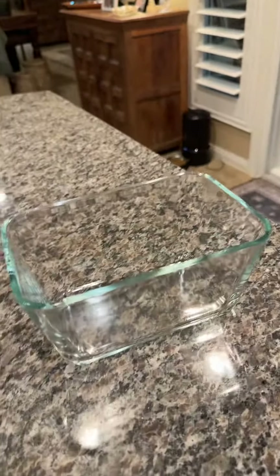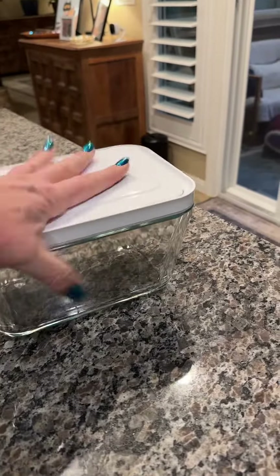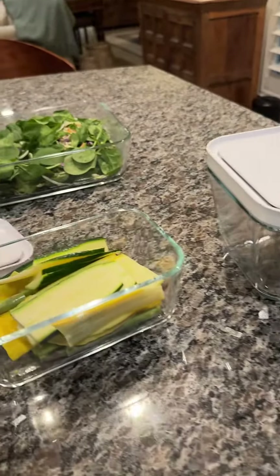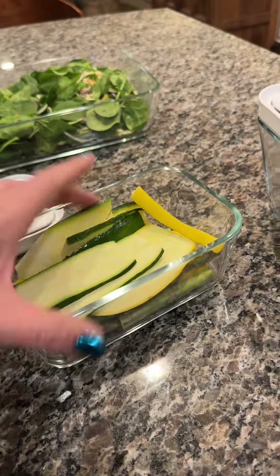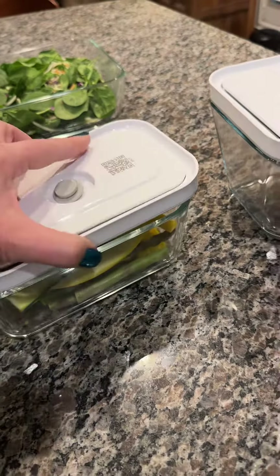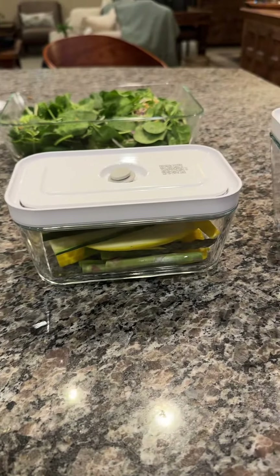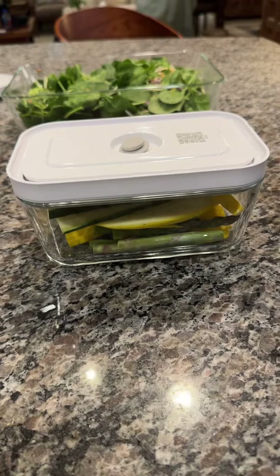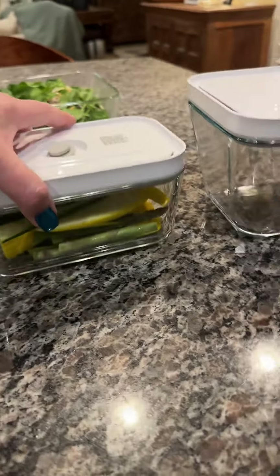This one will hold a whole side dish or a huge amount of leftover chili or stew or whatever you're making. This one here I went ahead and put a bunch of my vegetables in — I just went to the store, got veggies, cut those right in half and put them in there. This is going to be fantastic for leftovers, veggies, soup, or any of those kinds of sides.